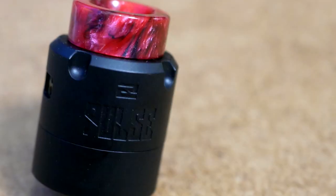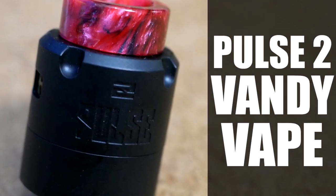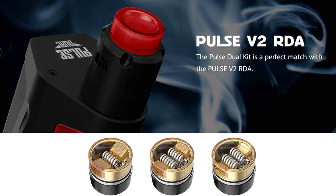The Pulse V2 RDA from Vandy Vape and Tony B. Hey guys, Benviq here, back with another review. Today we are looking at the Pulse V2 RDA from Vandy Vape and Tony B. They've taken the original Pulse 24 and upgraded it to make this the V2 RDA. I believe it will come with the Pulse Dual, so if you get the Pulse Squonker kit from Vandy Vape, this is the RDA that comes with it. It will be available separately as well. I've got the old black one here — they've made some very interesting changes to this RDA.